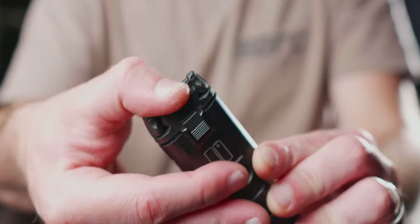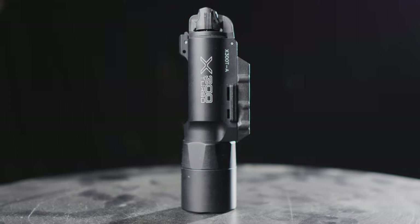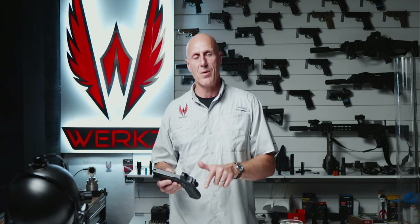We're going to take a look at the data, and then we're going to compare them to the X300U as a benchmark, plus the current king of the hill weapon lights — the PL350 with the OKW head and the PL350 with the PLHV2 head.